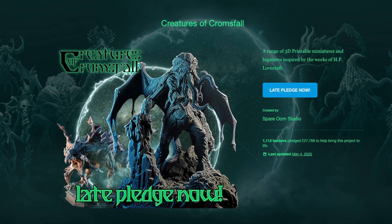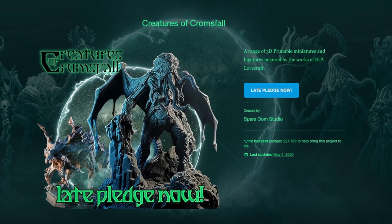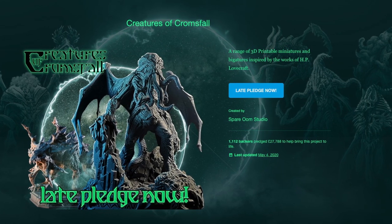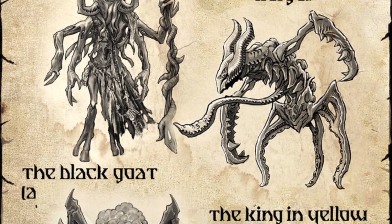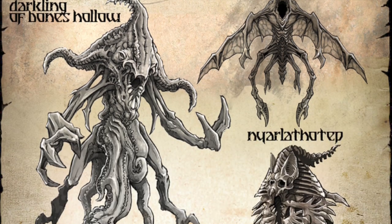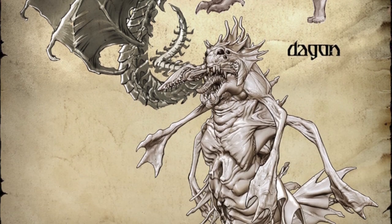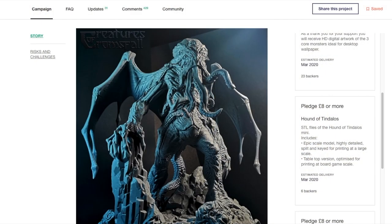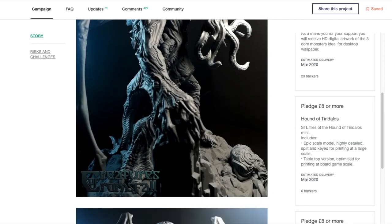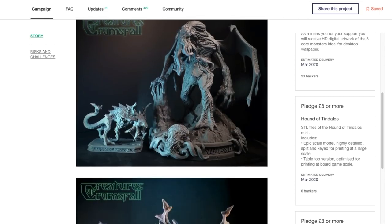In my case, I decided to use some of the monsters from the Creatures of Krom's Fall Kickstarter campaign, by Spare Oom Studio, otherwise known as Levin Archer — a very talented 3D artist making models of monsters inspired by the works of H.P. Lovecraft. I backed this project a few months ago but realized I wouldn't be able to make use of the files without scaling them down, so this seemed like a perfect test for this printer and its larger print area. In particular, I wanted to print this very large Cthulhu model, so I thought I'd show you some of the steps involved in printing the parts for this model.